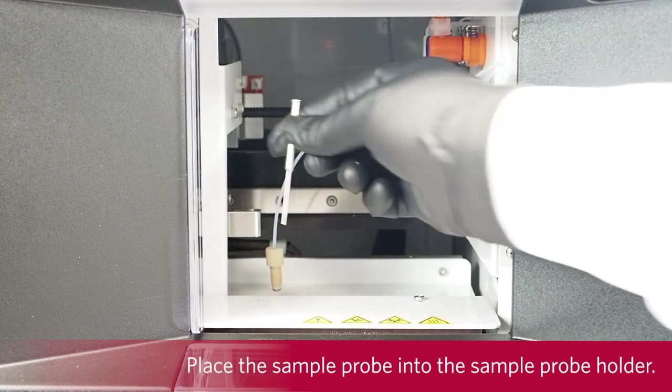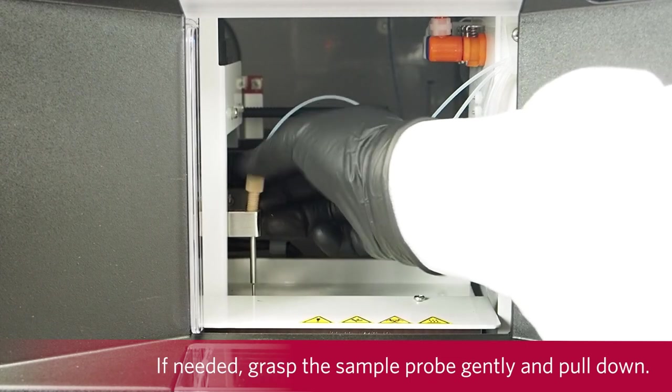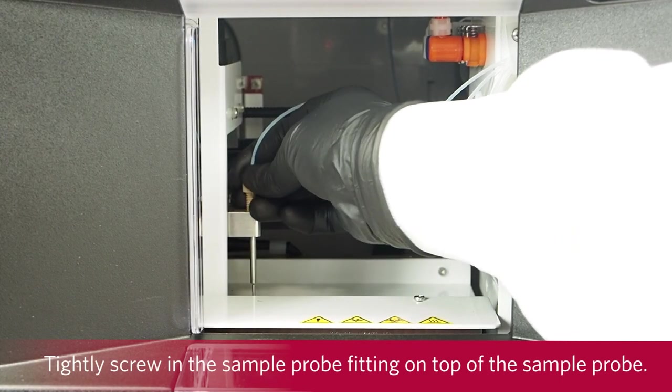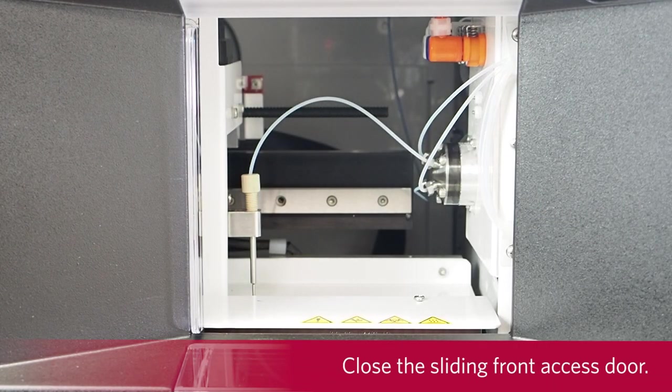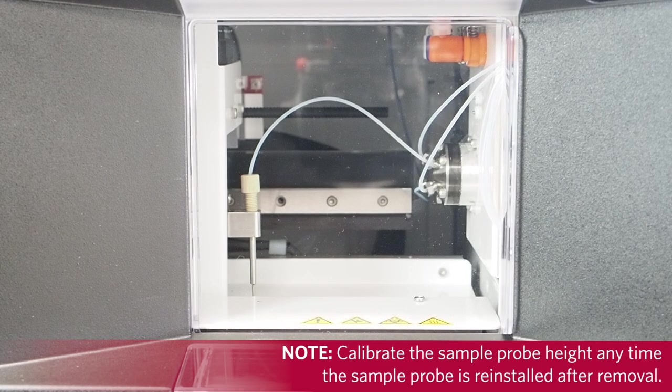Place the sample probe into the sample probe holder. Grasp the sample probe gently and pull it down. Tightly screw in the sample probe fitting on top of the sample probe. Close the sliding front access door. Calibrate the sample probe height any time the sample probe is reinstalled after removal.